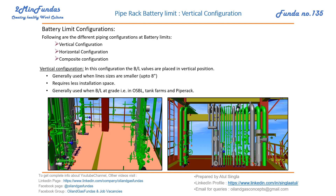This configuration is generally used for battery limits at grade, where pipes are moving at grade in OSV tank farms and pipe racks. So vertical configuration is suited for smaller line sizes, requires less installation space, and is used in these specific situations.